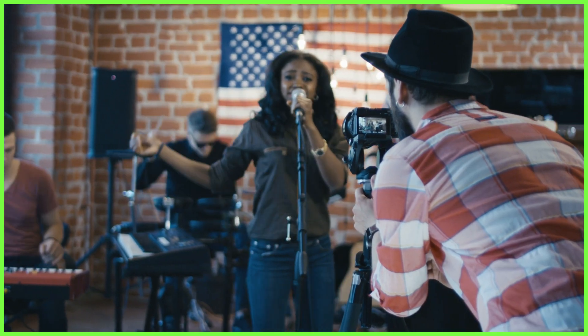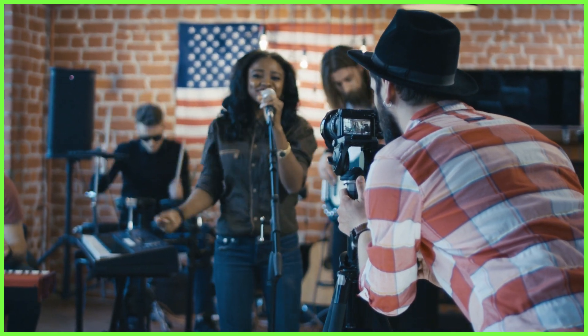It means we shoot mindfully to only capture quality videos we're actually going to need in post-production. So how exactly do we do it? Well, there are a few elements we need to think about when it comes to shooting to edit, all of which will come naturally to you the more you practice with them.